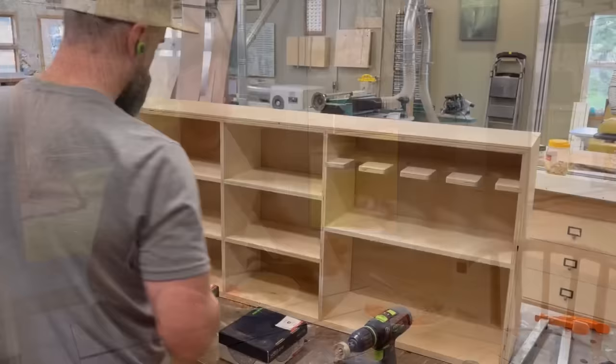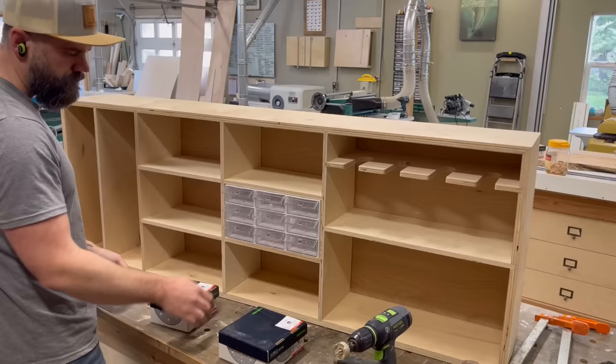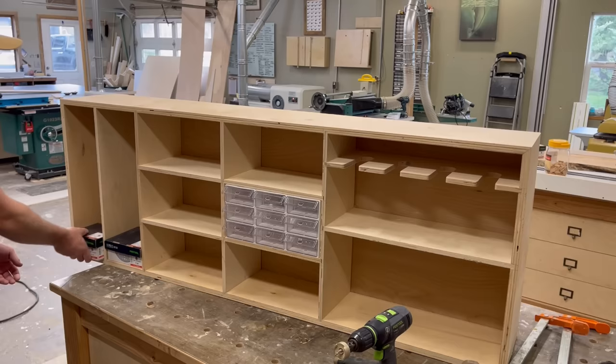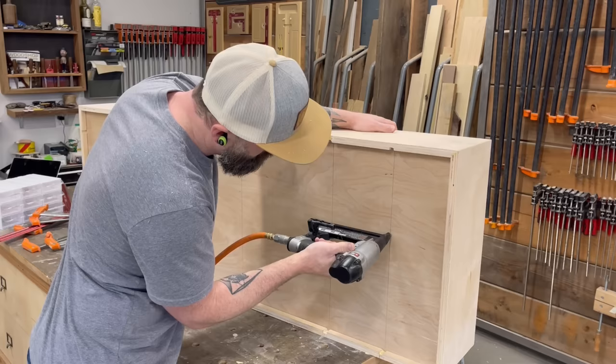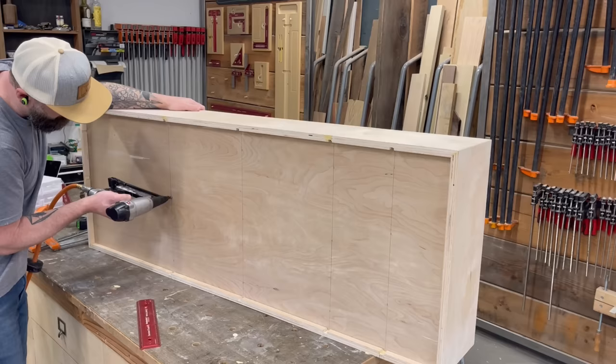With the whole box complete, I could start double-checking that everything I wanted to fit will fit. I bought the fastener storage compartments on Amazon — there's a link in the video description. I made the slots on the end to hold both my five-inch and six-inch sanding discs. Then I also marked where all my center dividers were and used an 18-gauge staple gun to add a few staples through that quarter-inch birch to the dividers to secure the back panel so it won't rattle.